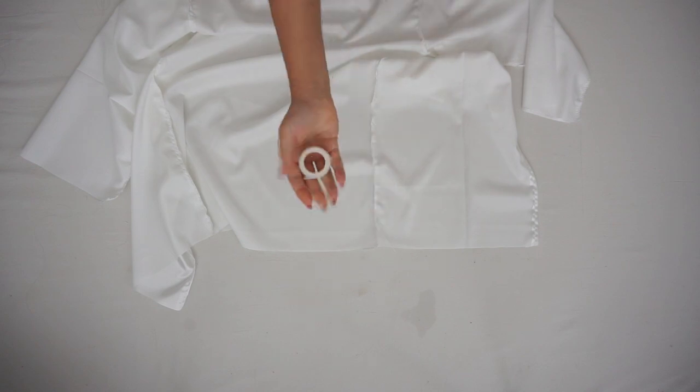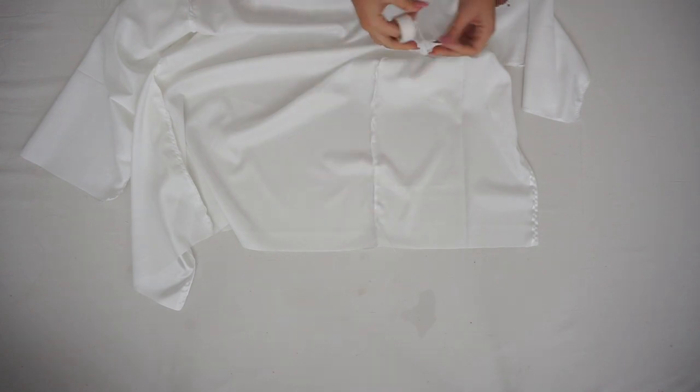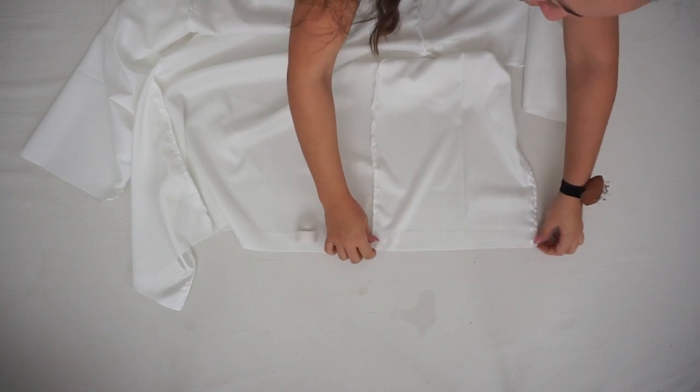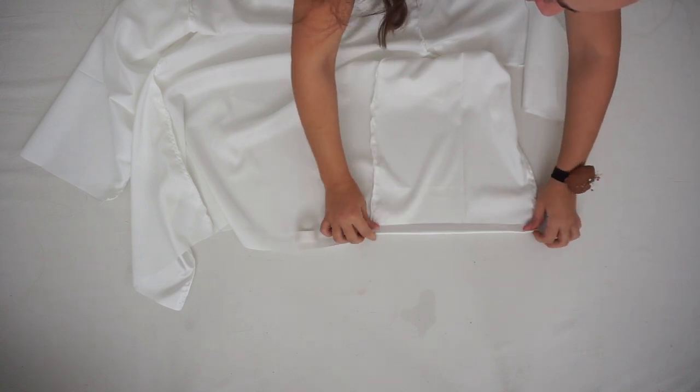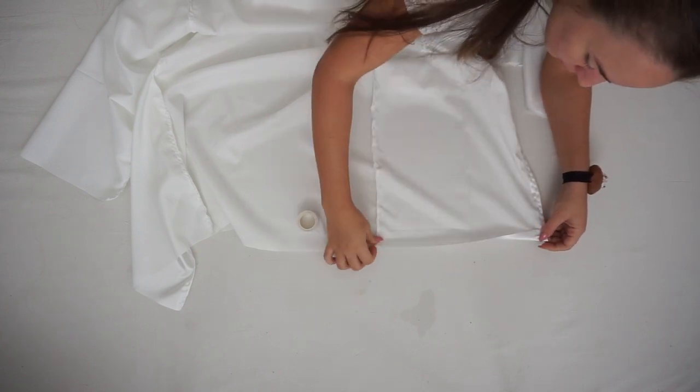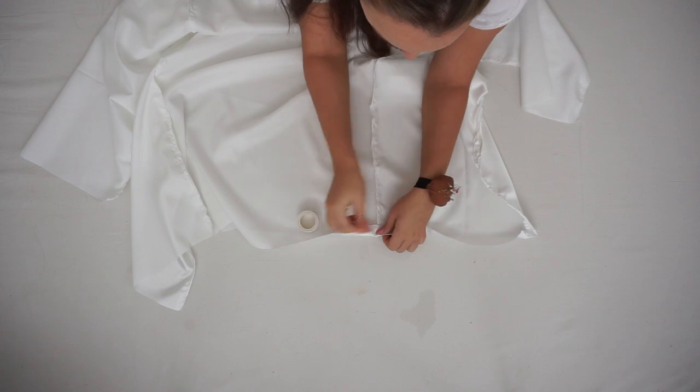The last step is the edges. I took the hemming web and placed it on the lower line, then folded about one centimeter and ironed it. If you want, you can sew a straight line instead — it's optional, but this is how I did it.